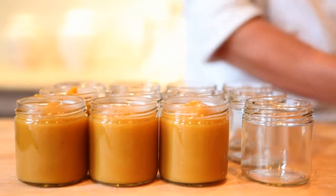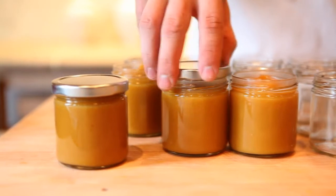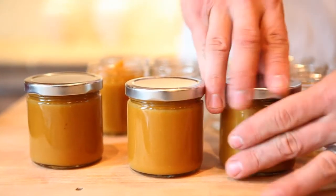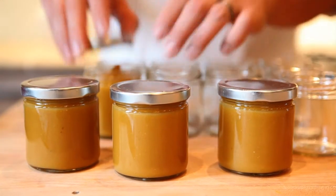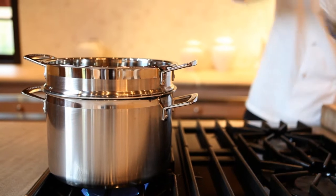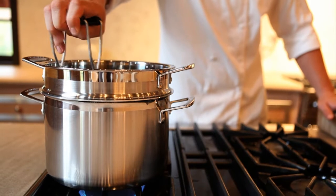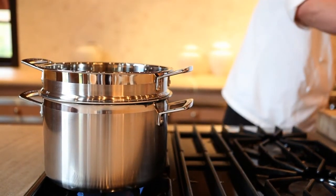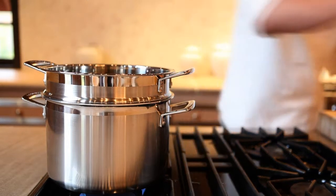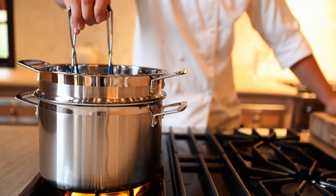We are going to water bath these just to be safe and make sure we get a really good tight seal. For these lids, you can screw them on pretty tight — there's no point in over-tightening or wrenching them. Once the water starts to simmer, take the warm jars and put them into the water. Let it come back up to a boil and boil for roughly five to ten minutes, just to make sure we have a nice hot internal jar temperature.